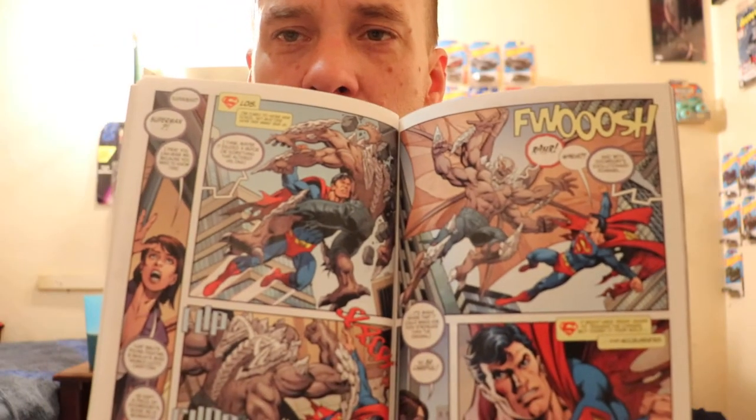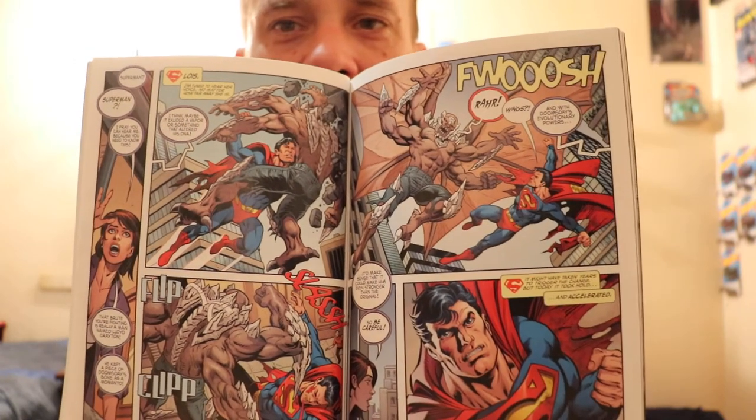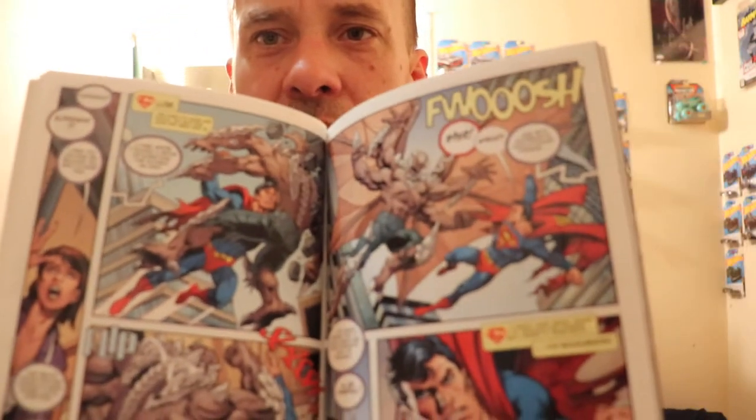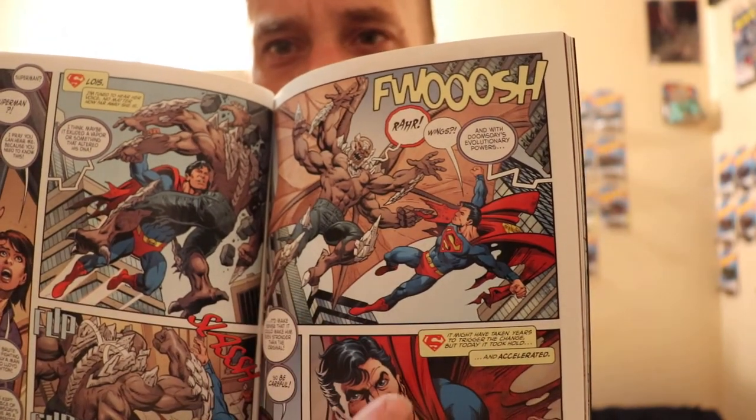Lois Lane basically yells out to Superman. Superman, always listening to Lois, finds out this guy is a human. Superman also realizes that because it's Doomsday mixed with the human, that's why this version of Doomsday is evolving at a more rapid rate. When he fought Doomsday before, there was the whole thing where he couldn't be killed the same way twice — and now every time Superman uses a power, this guy evolves to it. Sure enough, Superman tries to fly away and this guy grows wings.